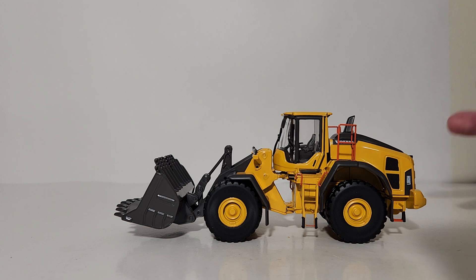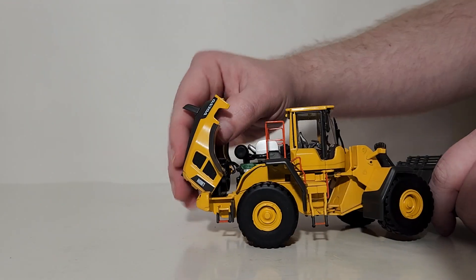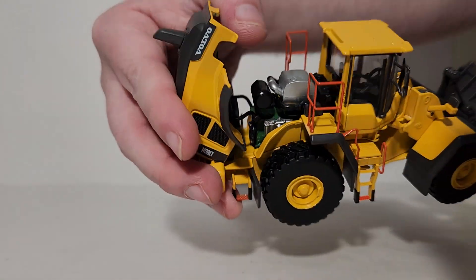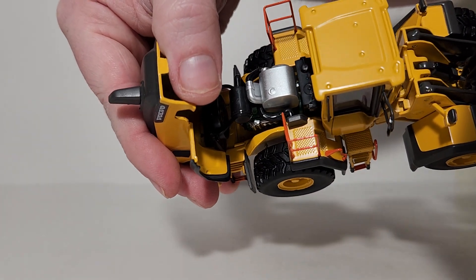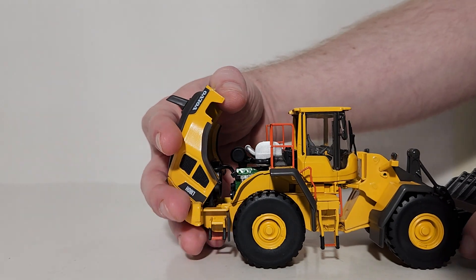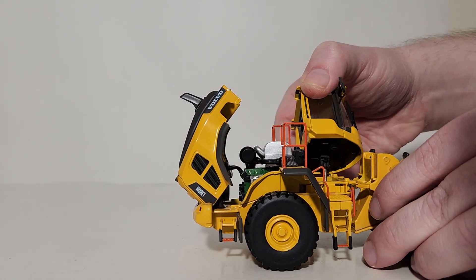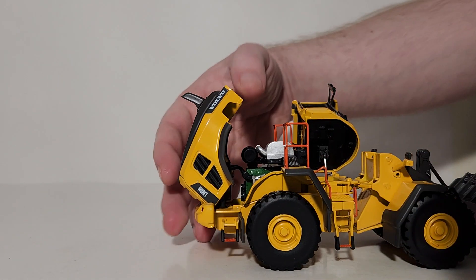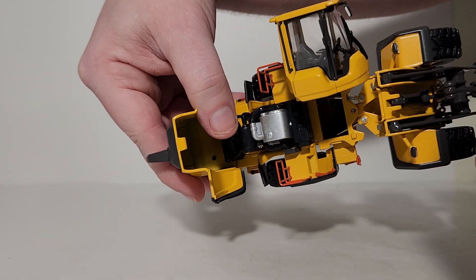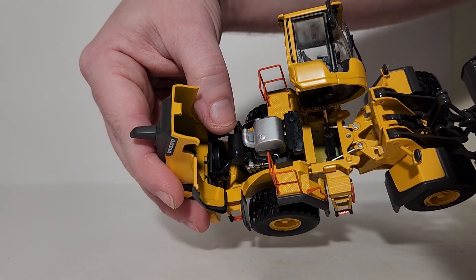This loader has a little more than meets the eye, which adds to its collectability. It has an opening engine hatch that reveals some mechanical components inside, including a large green piece that is part of the motor. You can also tilt the cab to one side to access more maintenance parts, making it an excellent model to pose next to a 1-50 scale service truck.